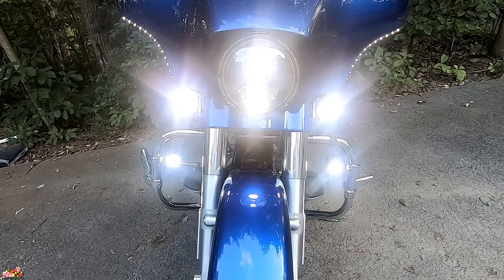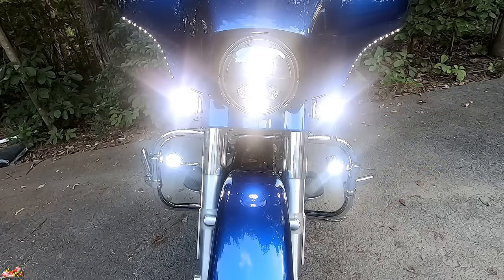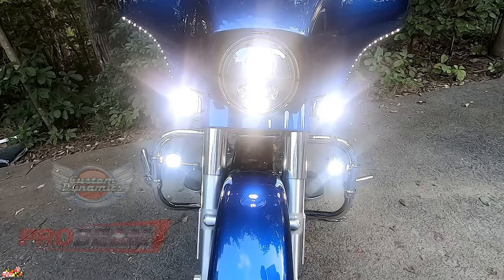I really appreciate you taking the time to watch. Consider hitting subscribe and the bell notification if you like this type of stuff — I do many motorcycle-related things on this channel. I really dig Custom Dynamics and their products; they make high quality stuff and I'm very pleased with these lights. Now get out there and ride everybody. Be well and I'll talk to you guys soon.